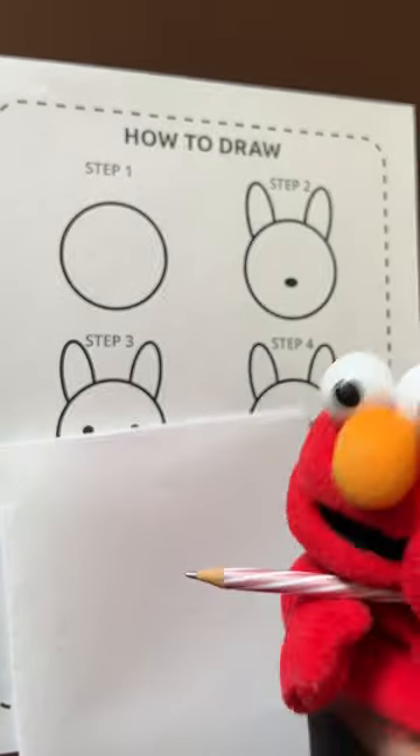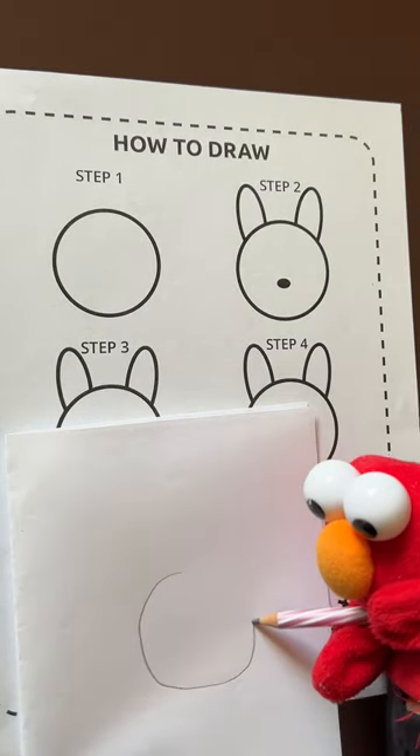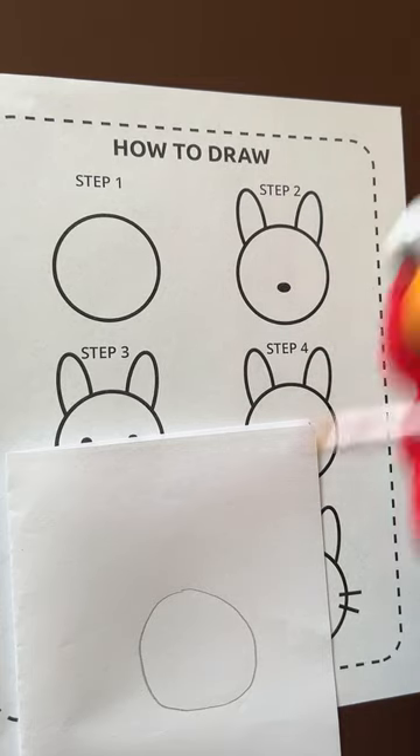Step 1, we draw an eye circle. Step 2, we draw the little nose and the ears.